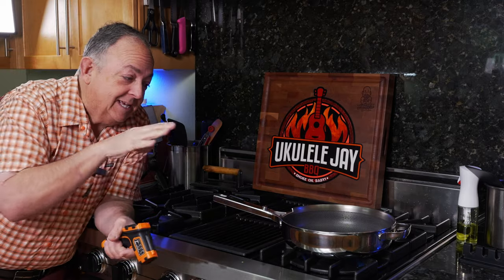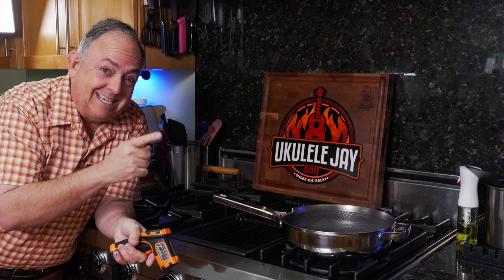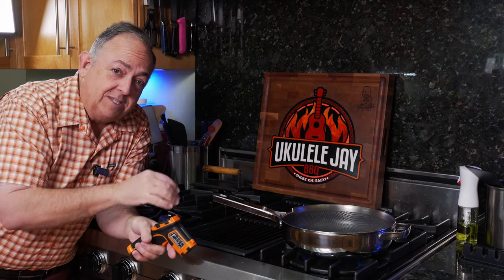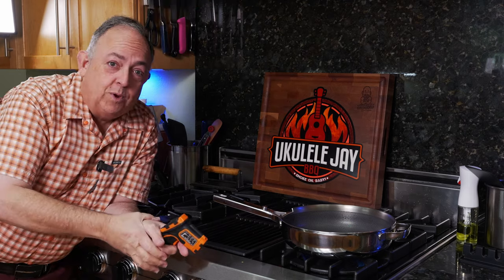So we're going to check that theory and see how this works. They say it can get to a thousand degrees. We're going to let it rip and see how high we can get it. I'm going to turn the fan on because it's starting to smoke — I have a little bit of oil in there. That's going to burn off and this thing's going to be absolutely crazy hot. Let's turn the fan on so we don't smoke the house up.